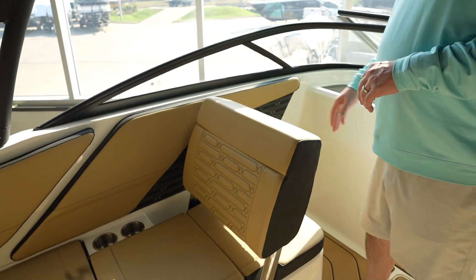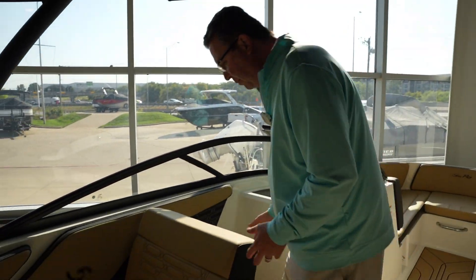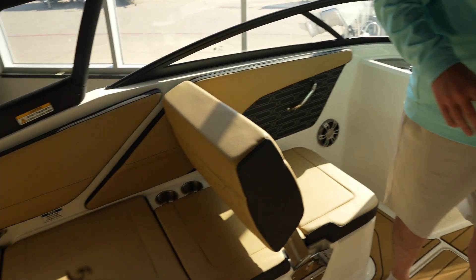Flip-flop backrest over here on the companion side. So you can flip it this way if people want to sit facing backwards, or you can flip it like this and use it as a forward-facing seat. Storage underneath all the seats all the way around.